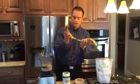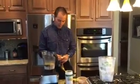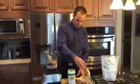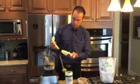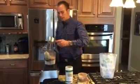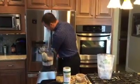Then I add two bananas. I add one scoop of ice and then I'm going to get another cup of ice.